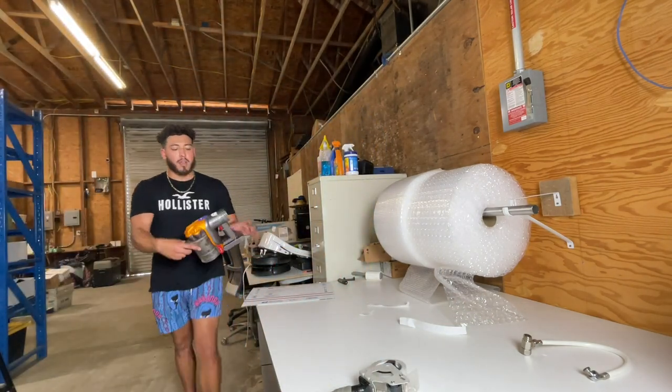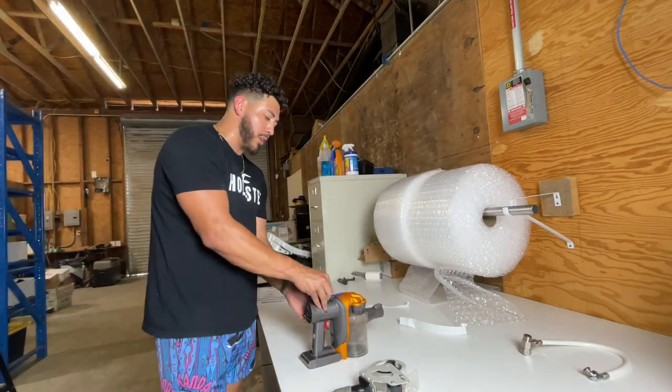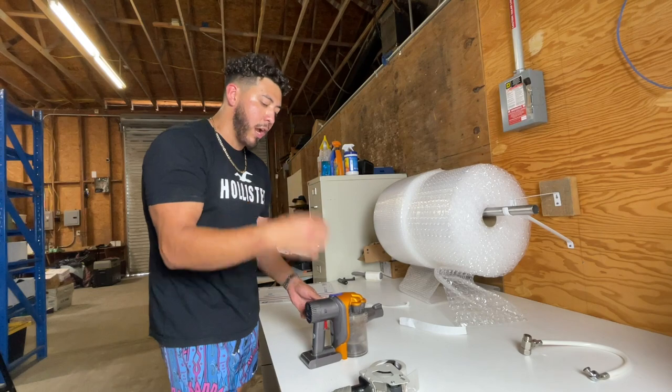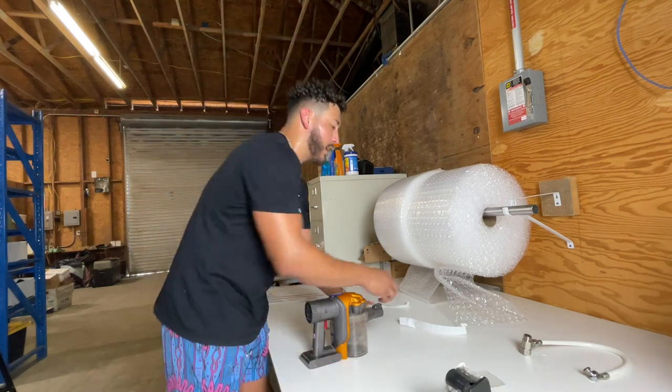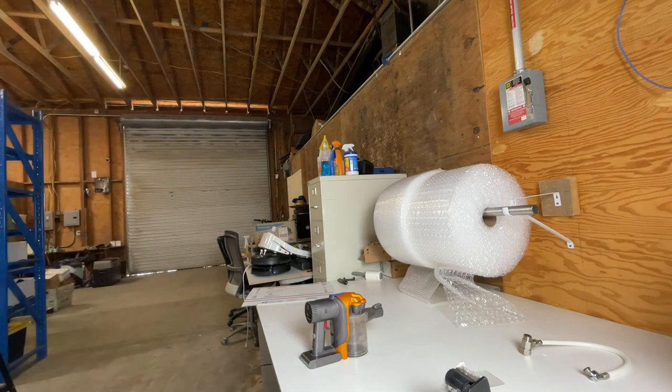Now we're going to do this Dyson right here. On all my items I have numbers. A subscriber commented: why don't I just put the stickers on the box? I don't know why I didn't think of it, but it helped me out a lot because now I do that.